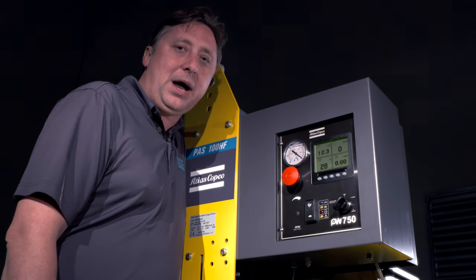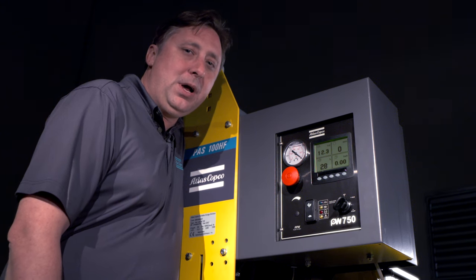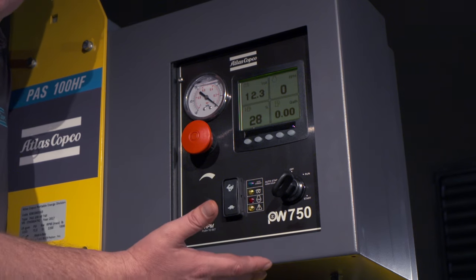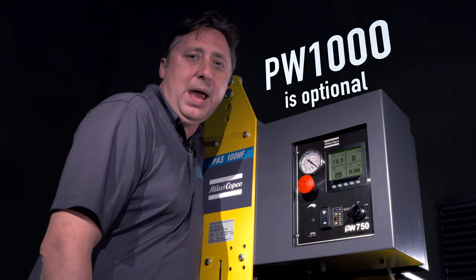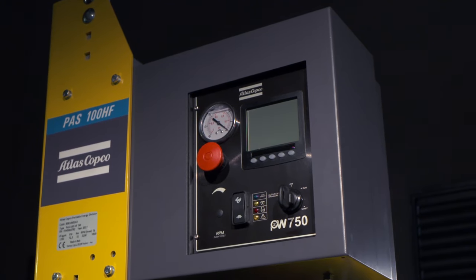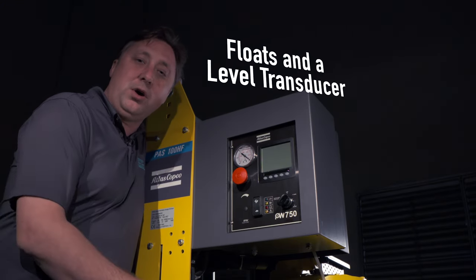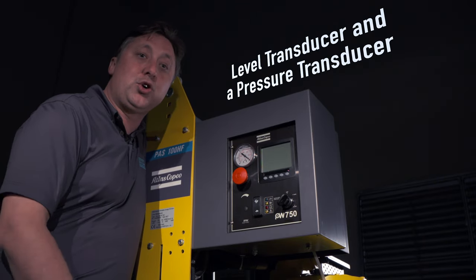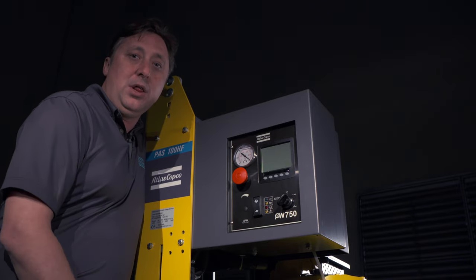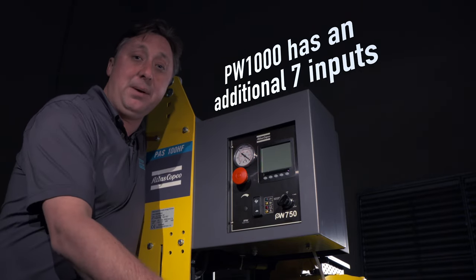All pumps have a control box, but only the Atlas Copco PAS portable dry prime pump comes standard with the PumpWatch 750 controller. As an option, you can also receive a PumpWatch 1000 controller. The PumpWatch 750 controller has two outputs, which means that you can use floats and a level transducer, a level transducer and a pressure transducer, but only two inputs. The PumpWatch 1000 will come with an additional seven inputs.